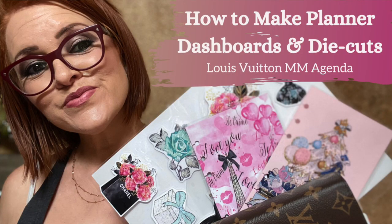Hi you guys, it's Marci Sautter, the Rusty Blonde. Welcome back to my channel. Today I'm coming on to show you guys the next step in the process for when you are making your own dashboards, die cuts, and page markers. For those of you who haven't seen it, I created a video on how to make planner dashboards and die cuts — I will link that up above — and this is going to be part two of that video series.